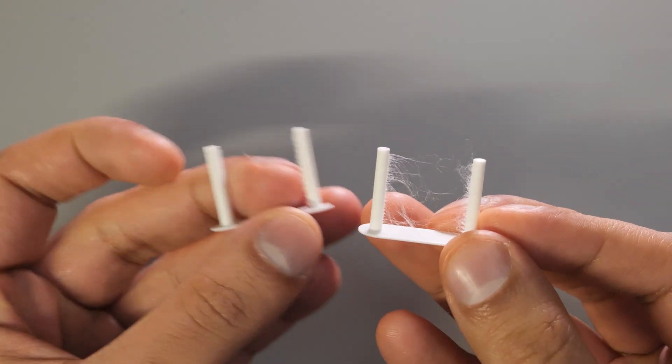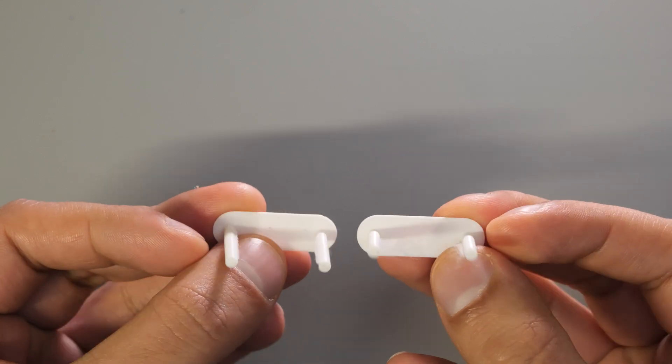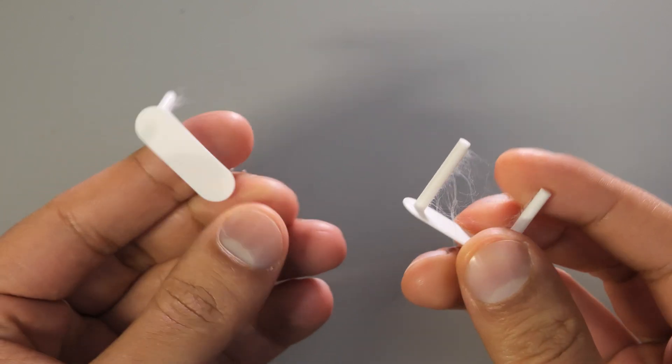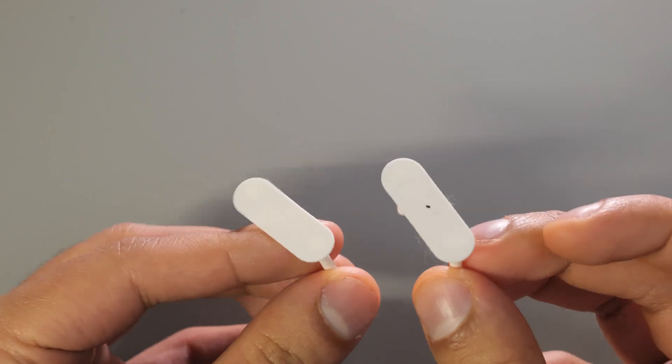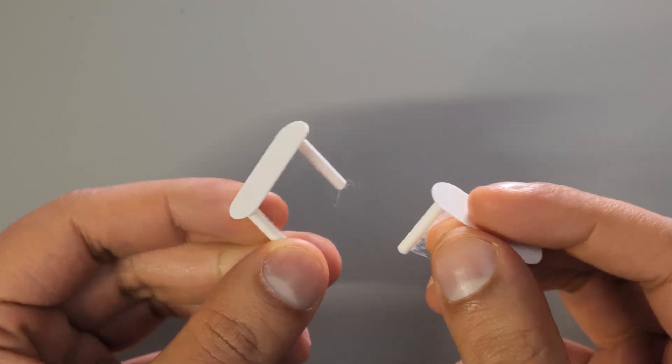Last but certainly not least we have the stringing test. There are lots of factors that can contribute to stringing so take this one with a pinch of salt. However, in terms of the result I'm going to call this one a tie as well — I couldn't make out any differences between the two outcomes.